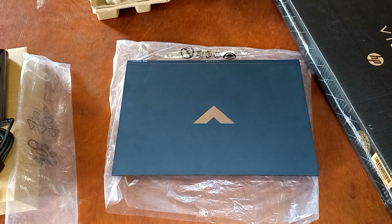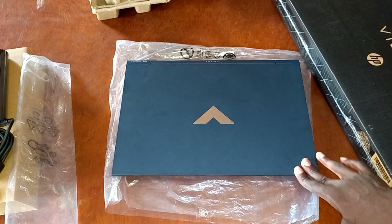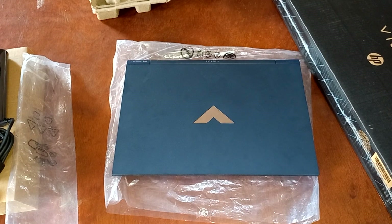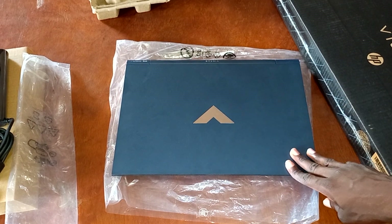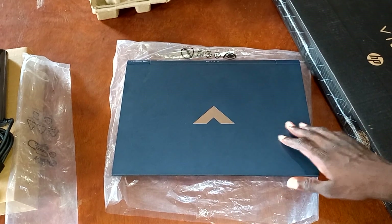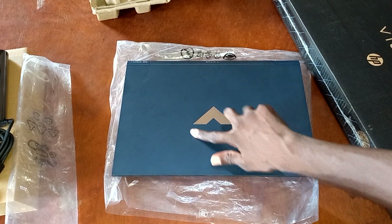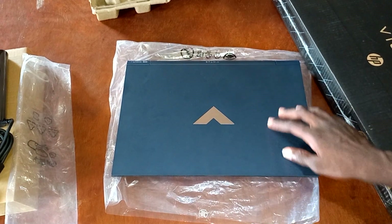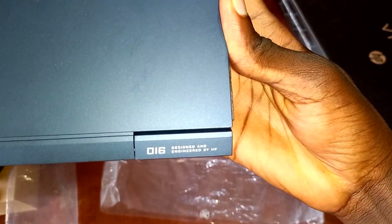Now let's talk about the PC. This particular one we have in the studio comes with a matte blue color. You also have the black color and the white one as well, produced by HP. Talking of design, the PC has a smooth and polished design with a huge Victus logo that we can find at the center of the display. You also see some writings at the end which has 'Victus' written at the center, and at the far left you have a message written by HP which says 'designed and engineered by HP.'